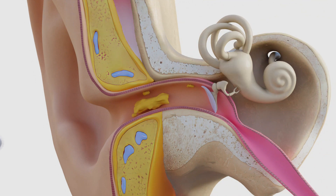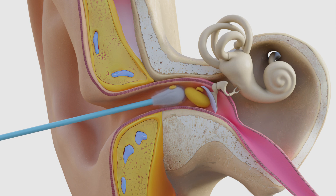Here are some reasons why q-tip use may not be a good idea. Q-tips may actually get some earwax out, but can also just as easily push earwax deeper into the ear canal.